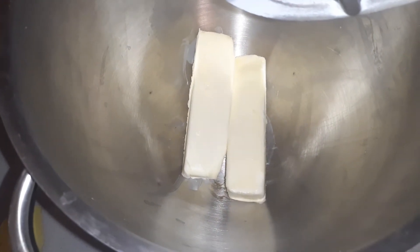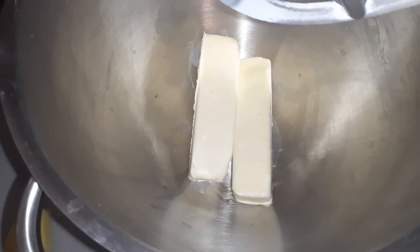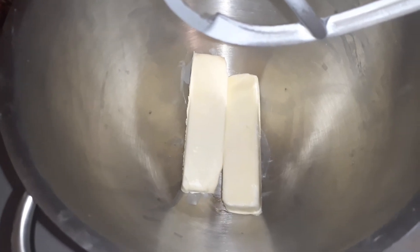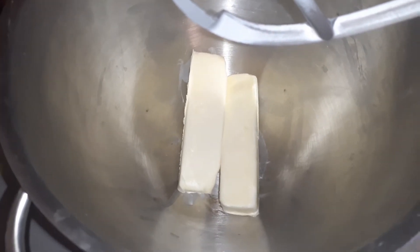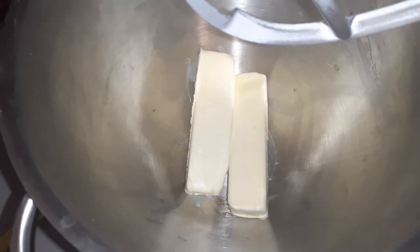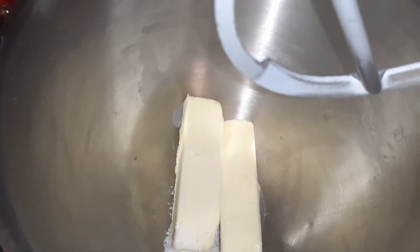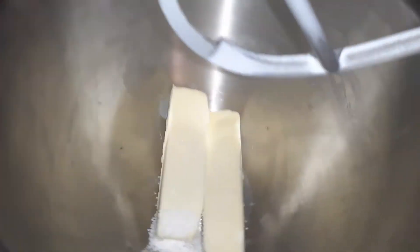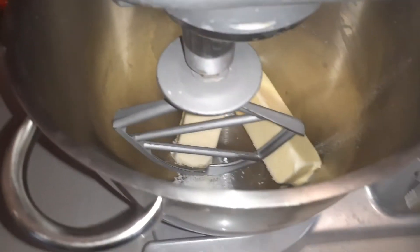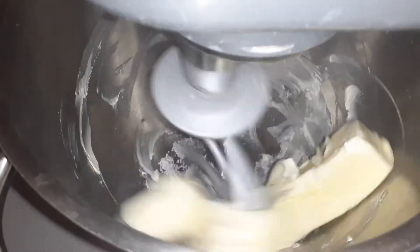We're going to start off by putting two sticks of butter in the mixer and beat it for about a minute until it gets soft. I'm using unsalted butter, so I'm going to add about a fourth of a teaspoon of salt for each stick, since the recipe calls for salted butter. We'll beat this for about a minute until it gets creamy.